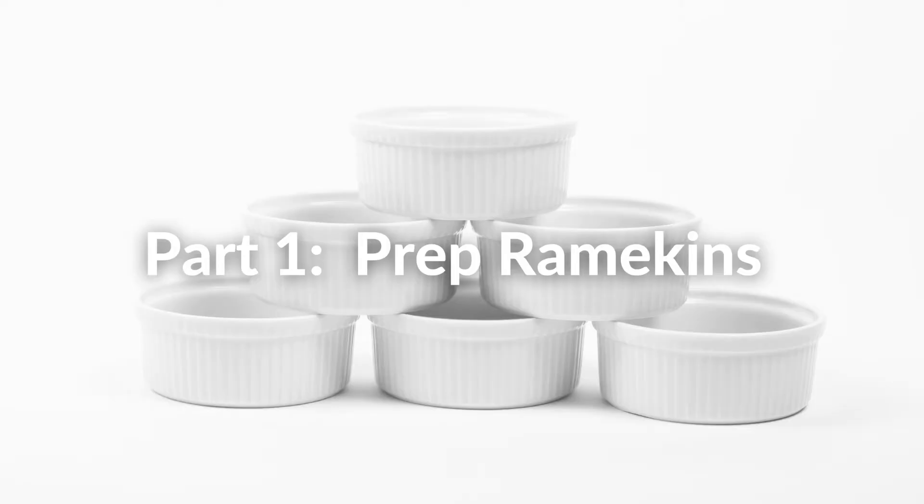We're celebrating today! Gina and I have hit a momentous 500 subscribers. I know it's not a lot on YouTube, but it's a lot to us and everyone here counts. So we are going to make Gordon Ramsay's chocolate fondant cake, which is just another word for chocolate lava cake. Let's start baking!